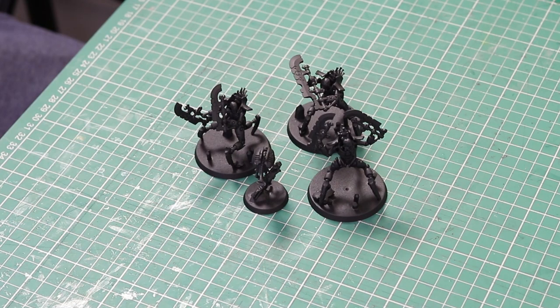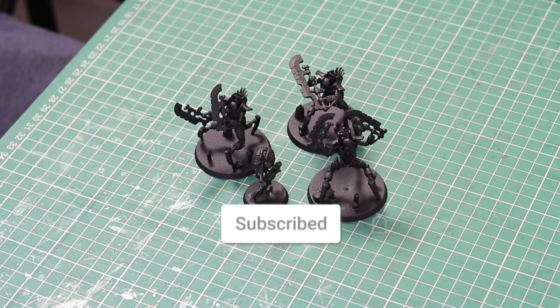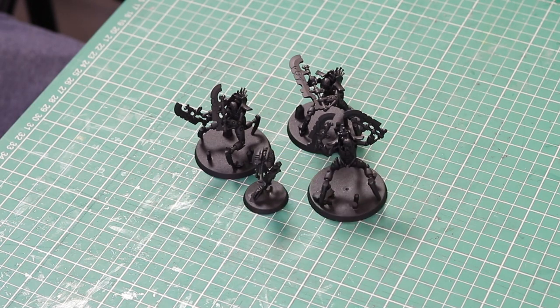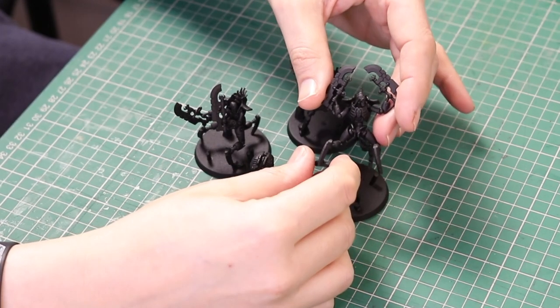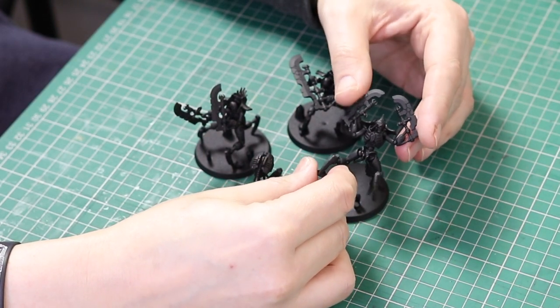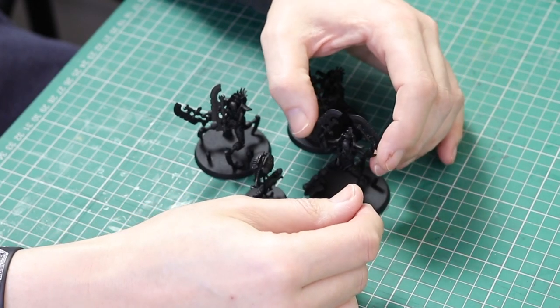Today we are painting Skorpec Destroyers. I've already primed mine black. I don't actually have them glued to the bases — the plasma site is glued but the actual Skorpecs aren't, just to make painting a bit easier. I have converted my Skorpecs and you'll find a tutorial on how to convert them in the description below. I'm particularly looking forward to painting Mr Crab — really loving this conversion. He reminds me of a crab so I've named him Mr Crab and he's going to lead all of my Skorpec Destroyers.